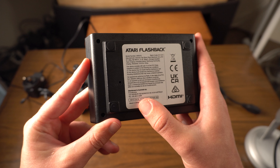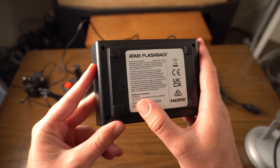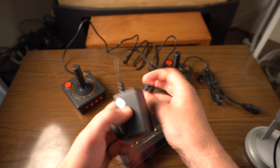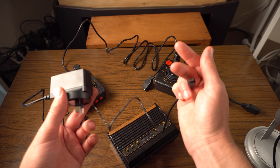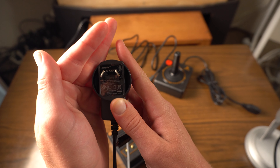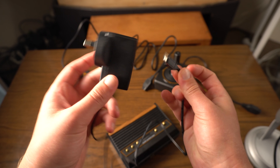On the back there's some information - it's the Atari Flashback with the model number, where it was manufactured, some FCC info, and it's distributed in Australia by Fututronics. Is that the same Fututronics that used to make crappy controllers and memory cards back in the PS1 era? If you're Australian and know what I'm talking about, let me know in the comments. The power adapter is micro USB, 5 volts at 1 amp draw - so even the oldest phone chargers will power this thing.